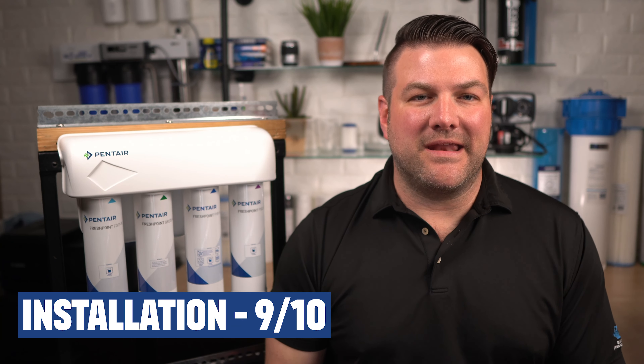Installation: 9 out of 10. Its small size and separate RO tank with four easy connections makes it very easy to install for the do-it-yourselfer. They come pre-assembled with excellent installation instructions and tubing for the connections, and you can connect to your fridge for cold water on tap as well as clean, clear ice cubes. We have a great installation video — we'll put the link in the description below.